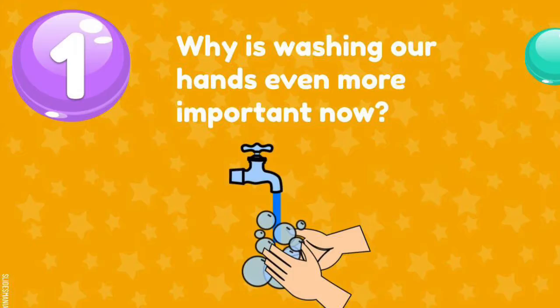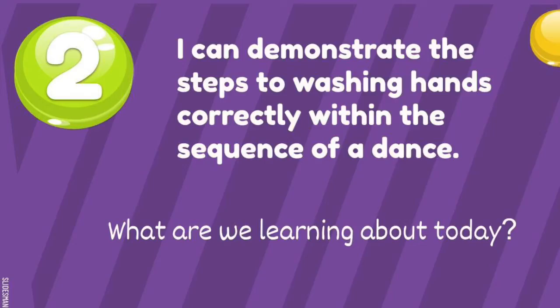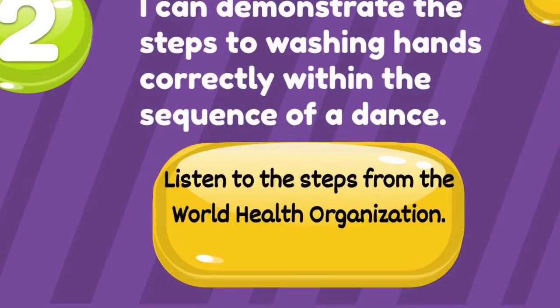Why is washing our hands even more important now? What are we learning about today? By the end of today's lesson, you'll be able to say: I can demonstrate the steps to washing hands correctly within the sequence of a dance. Now let's listen to the steps from the World Health Organization on how to properly wash your hands.